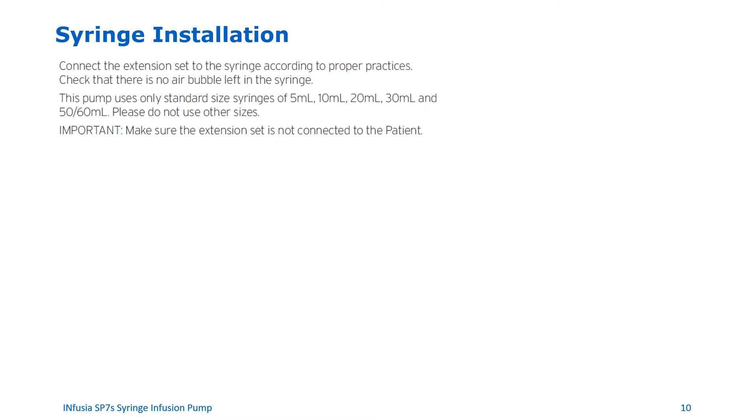How to install the syringe. Make sure to connect the extension set to the syringe according to your clinical practices. Make sure that there is no air bubble in the syringe. Please note that you can only use the following standard size syringes on this device: 5 ml, 10 ml, 20 ml, 30 ml, and 50-60 ml. The pump does not recognize other syringe sizes.